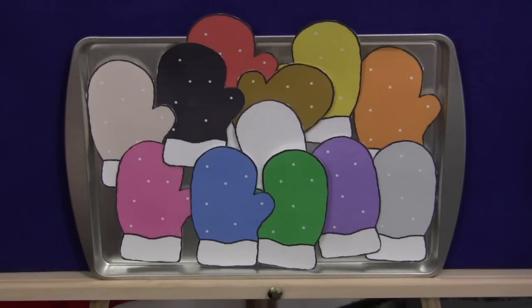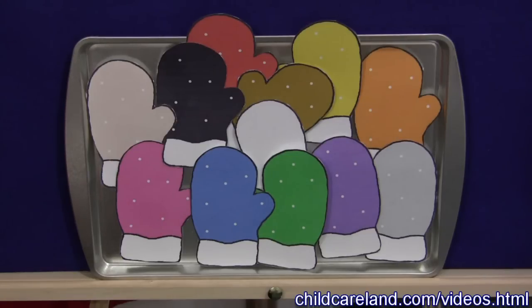Hi, I'm Shia LaVette with ChildCareLand.com with a great color recognition activity. It's called Red Mitten, Red Mitten, What Do You See? And it follows along the line of Brown Bear, Brown Bear, What Do You See?